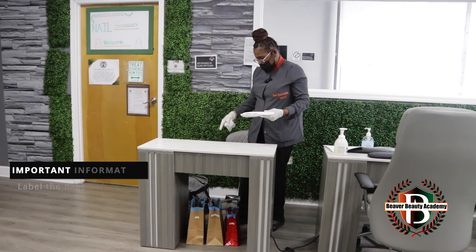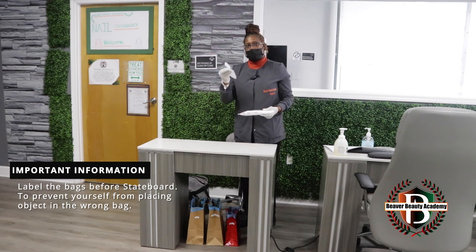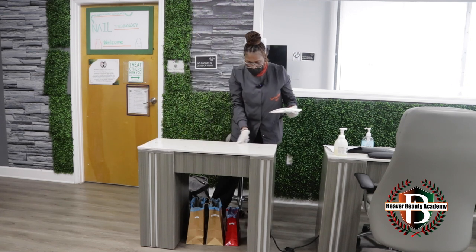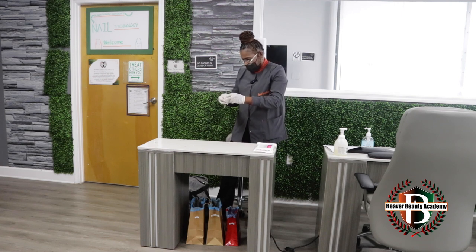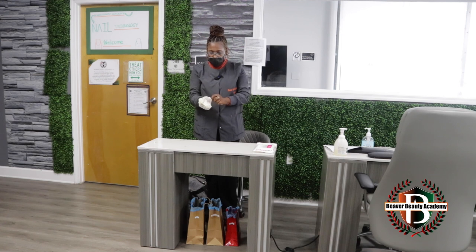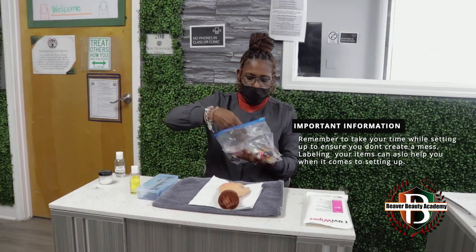Always remember to remove your bags first, because you need those bags to put your disinfectant trash in. Make sure that you wipe the entire station. I put my bag of trash first because I'll be using that the most.